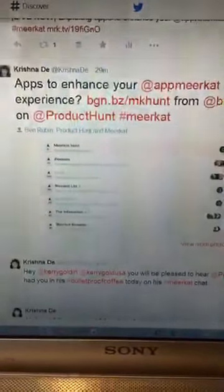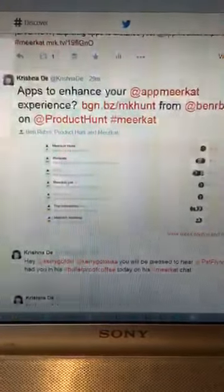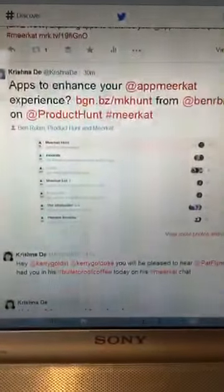Hi, this is Krishna Day and I'm just doing an experiment here. I'm just testing out a tool that I came across today. You can see my Twitter stream here and today I'm going to be talking about apps to enhance your Meerkat experience.